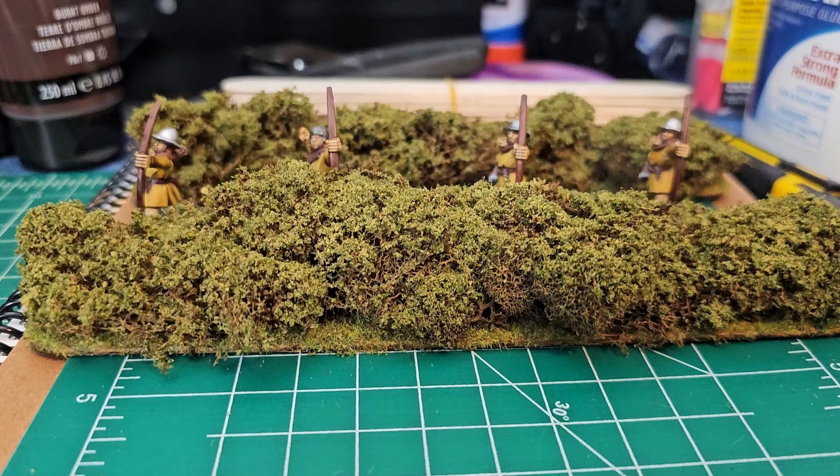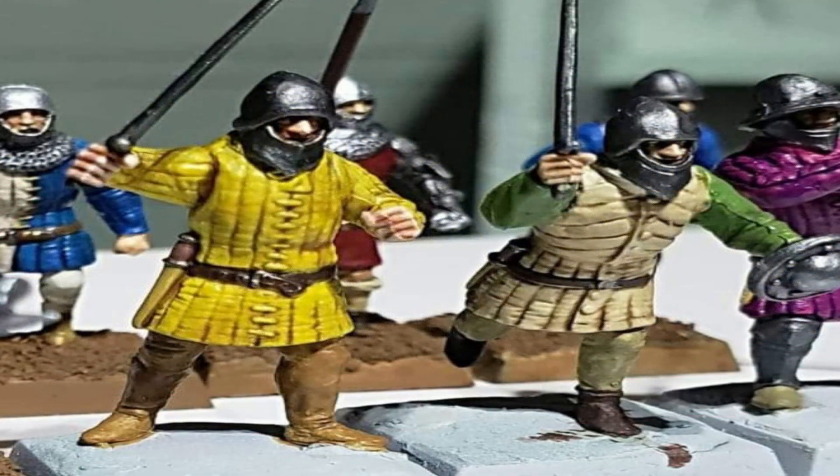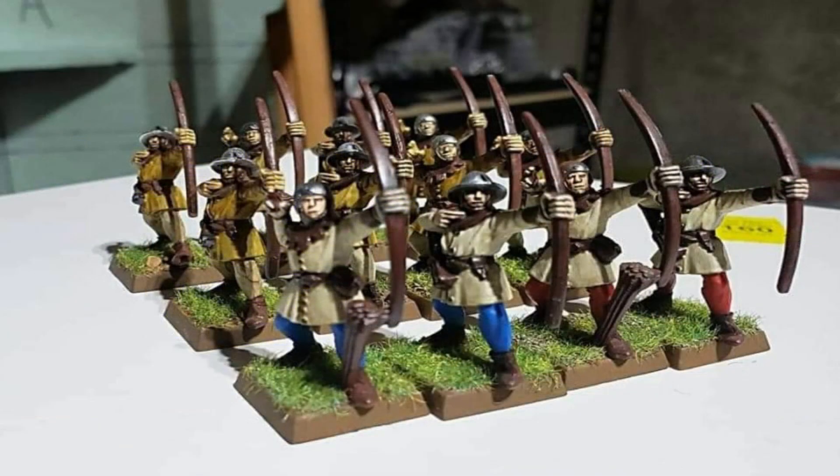When I want an elaborate base, that elaborate base is really to take your attention away from the fact that I'm not a very good painter. So I want the bases to be kind of elaborate and look good because it takes your eye off the fact that it's a relatively simple paint job.